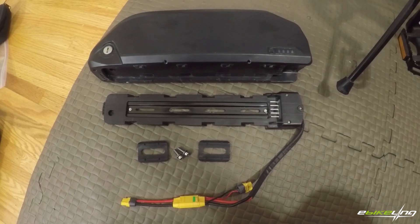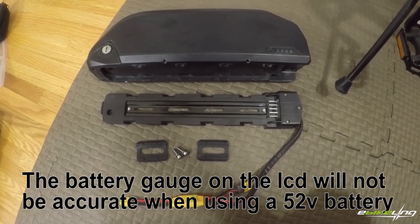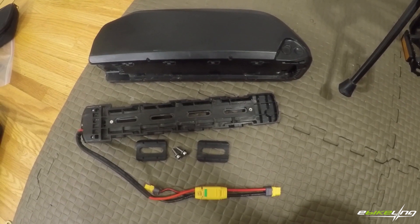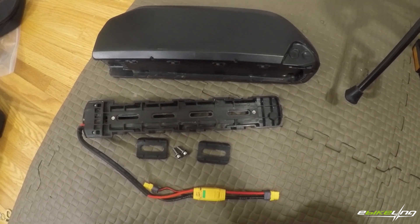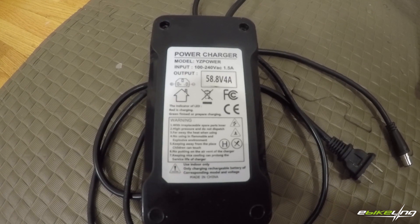You would also need a battery. This kit works with a 48 or 52 volt battery, and I have confirmed with eBikeling that a 52 volt battery is compatible. I feel the most expensive part of any e-bike conversion should be the battery, so I went with a 52 volt 15 amp-hour battery from em3ev.com — and remember to get a charger because they don't include one.